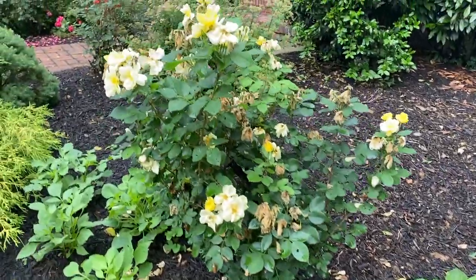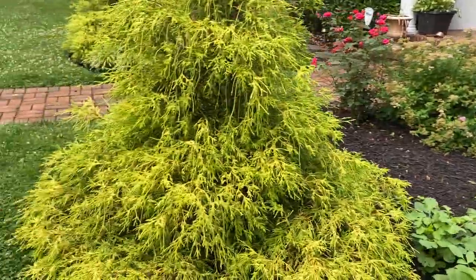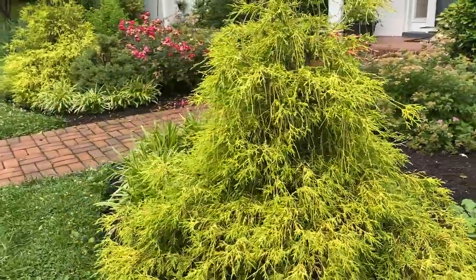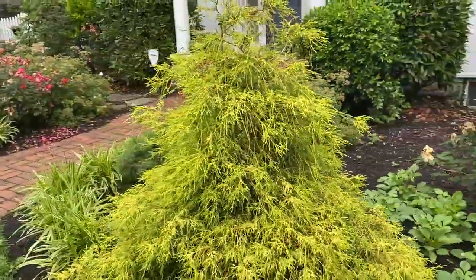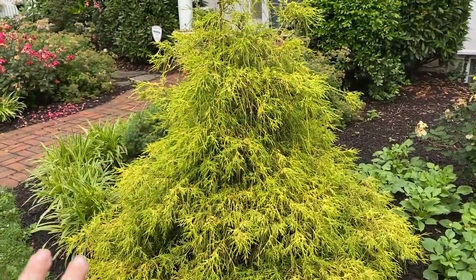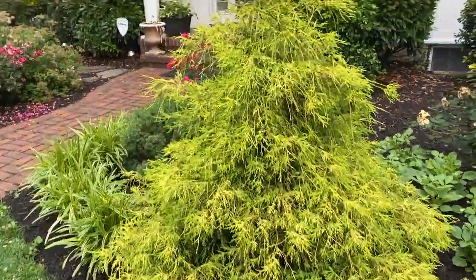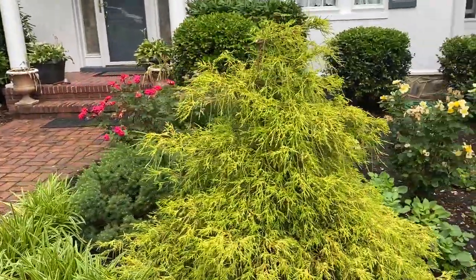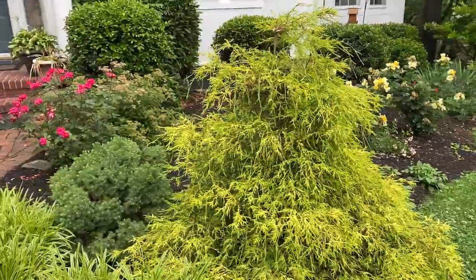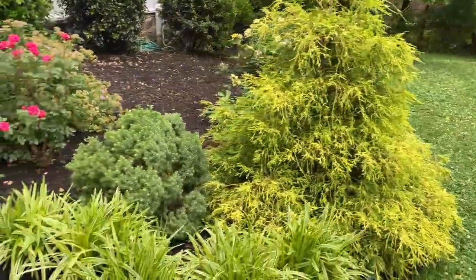This yellow knockout rose also needs a good haircut. Speaking of haircuts, these gold mop cypresses — or false cypresses, whatever they are — they really would benefit from a shearing. They look a little bit like Cousin It right now, but I'm not sure that's happening today because that would require a power tool and I'm not sure my batteries are charged.